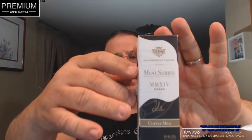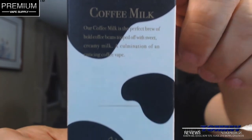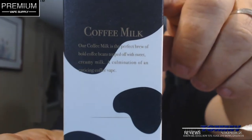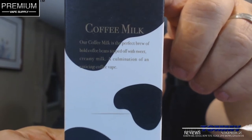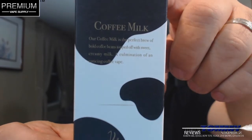The description on the website for it: Coffee Milk E-Liquid by Kilo Mousse series is a rendition of freshly brewed warm coffee with a perfect amount of vanilla and creamy milk. I love their packaging — it just looks classy. It has the Kilo Mousse series branding. On the side it reads: 'Our coffee milk is the perfect brew of bold coffee beans topped off with sweet, creamy milk and an accumulation of a coffee vape.'